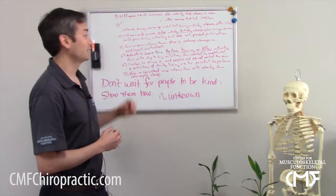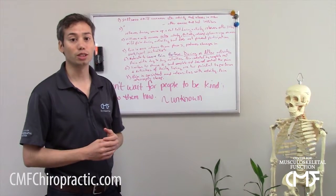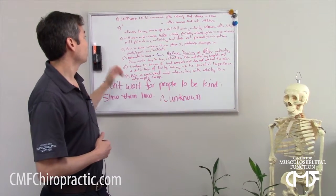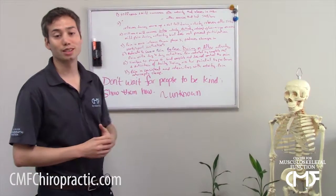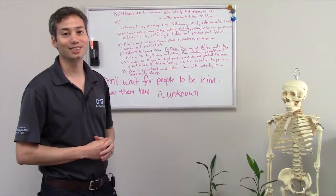Those are the seven different phases. The earlier you catch it and the earlier you intervene, the easier it is to treat. For that reason, I wanted to present these phases to you. Hope you found this helpful and we'll see you on the next one. Thank you.